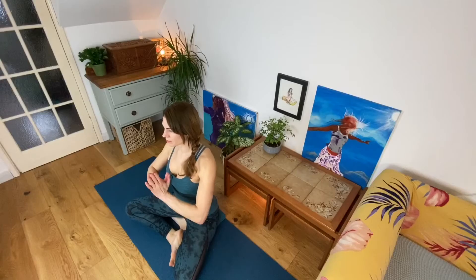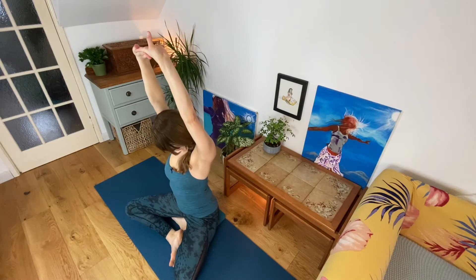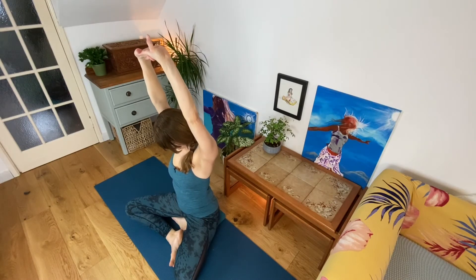Inhale, squeeze your palms together and feel strength in your upper back. Exhale, drop the shoulders down the back. Inhale, reaching your arms up. Interlock your fingers and turn your palms up towards the ceiling. Exhale, drop your chin. Inhale, bring your head to centre. Ground the sit bones. Ground the feet.